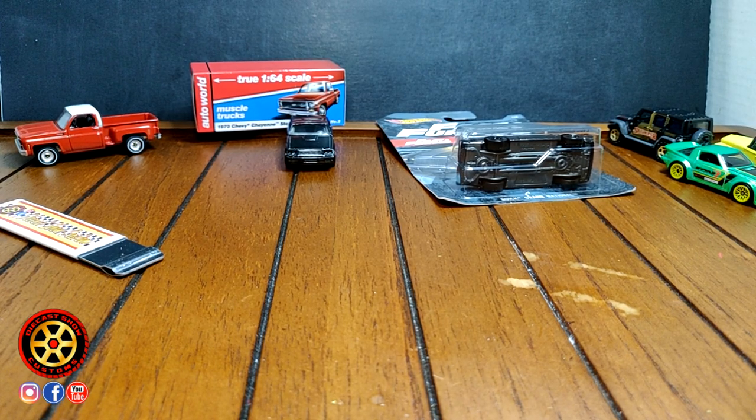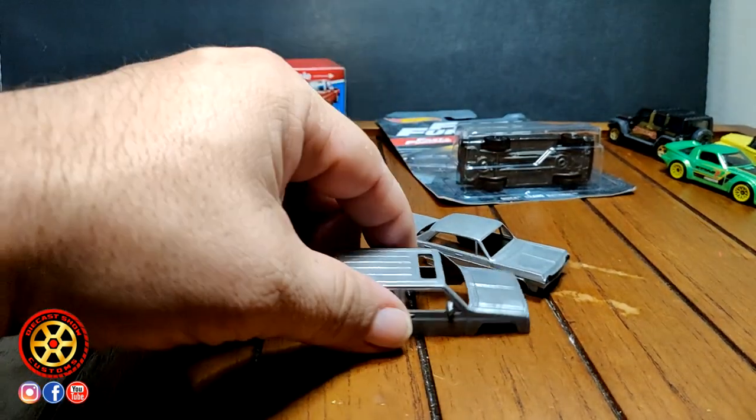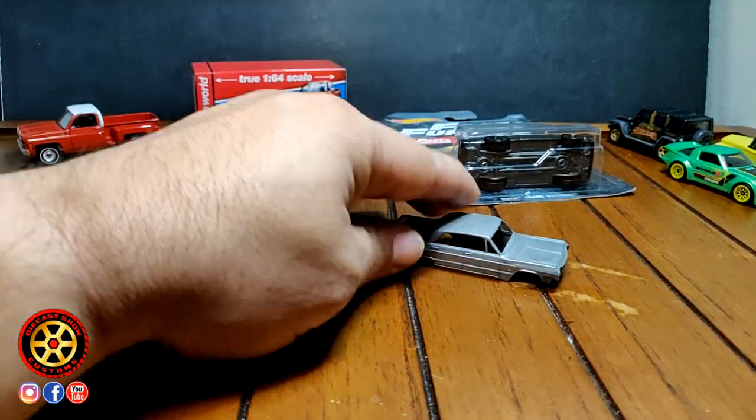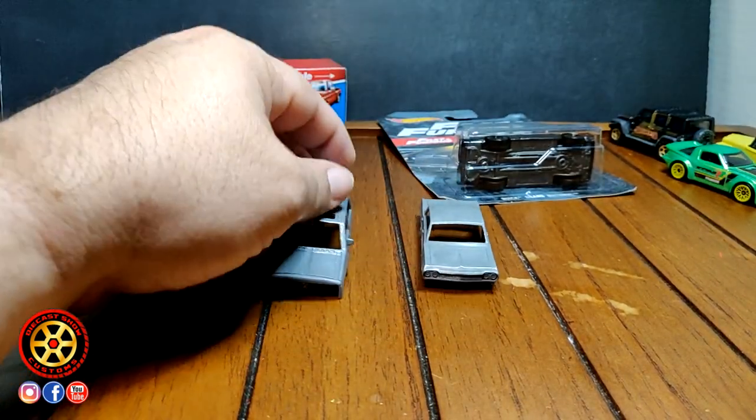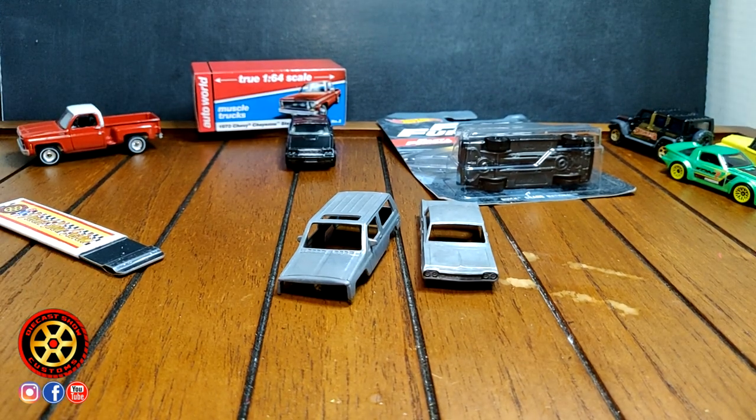And that's gonna be it for today, guys. Here's the Jeep and the Impala — I'm gonna try to start working on that video tonight. Maybe it'll come out Sunday night or Monday, we'll see what happens. Thank you for watching — peace out.